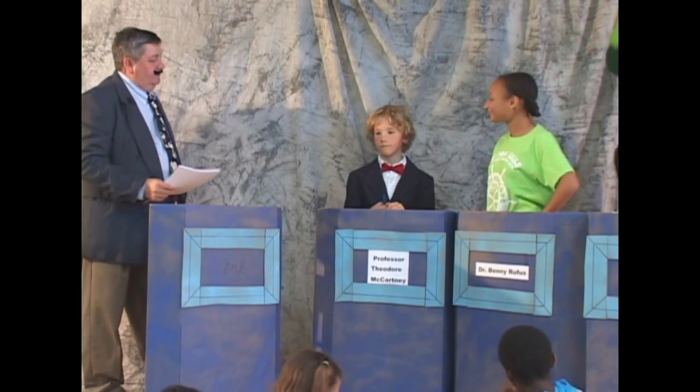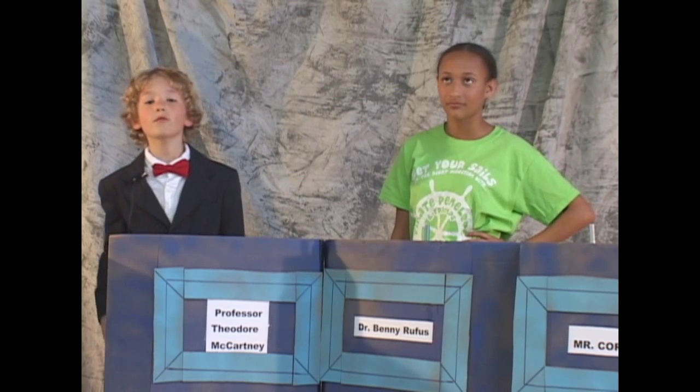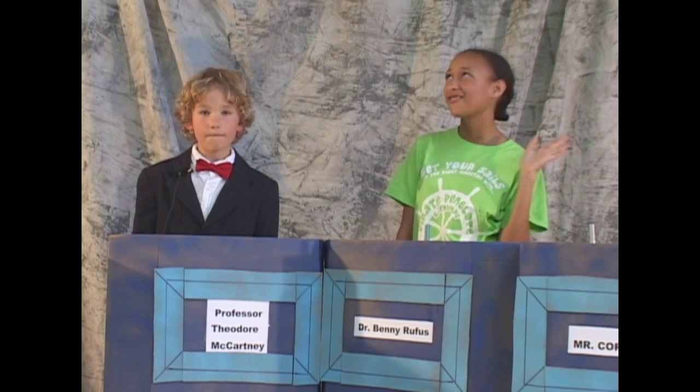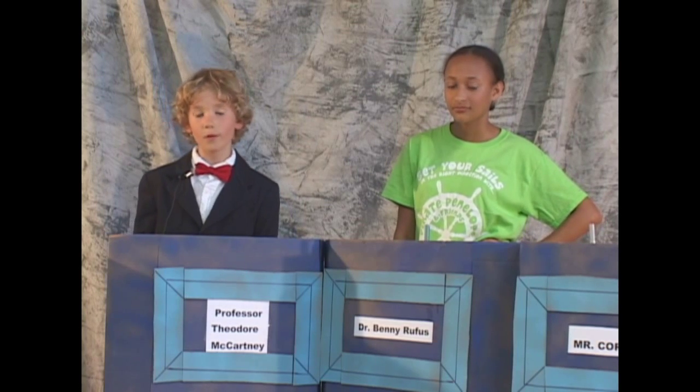Our second contestant. It is a pleasure to meet you, Wink. My name is Professor Theodore McCartney, and I have degrees from the University of Manchester, the University of London, and I am the lead professor at the University of Wisdom in Cambridge. I've written papers on dinosaurs since entering the university at the age of 10, after graduating from Noble West High School.